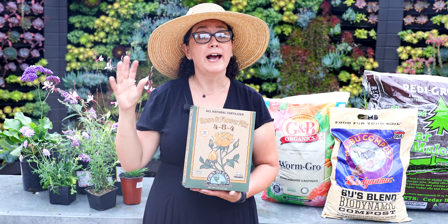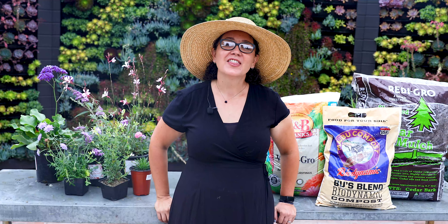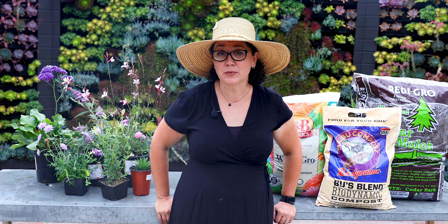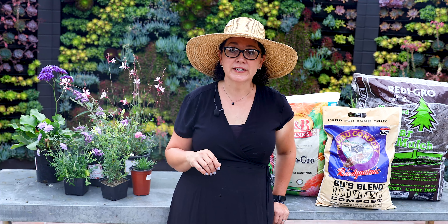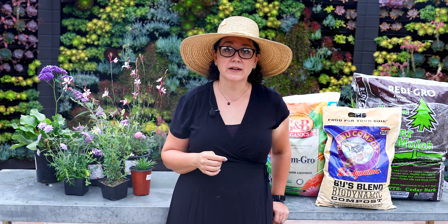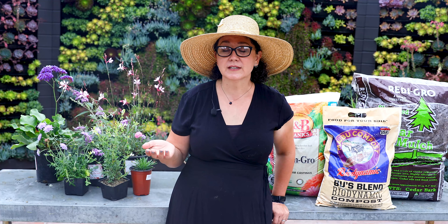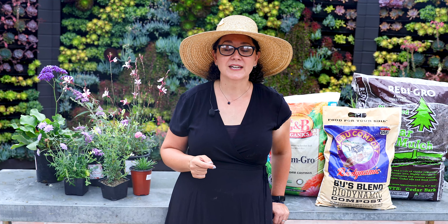If you follow all these tips, you'll definitely have a much lusher, happier, low-water garden that looks absolutely beautiful year-round. Thank you so much for tuning in — being water wise is really important in Southern California and a lot easier than most people think. Subscribe to our YouTube channel, follow us on Facebook or Instagram for beautiful pictures and updates, and sign up for our email list to know about everything coming up at Rogers Gardens first. Be well, be safe, and happy gardening.